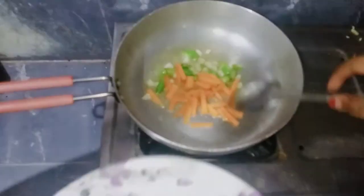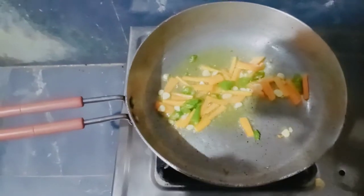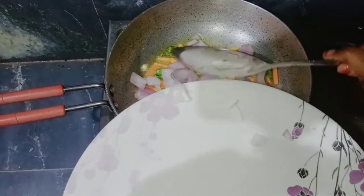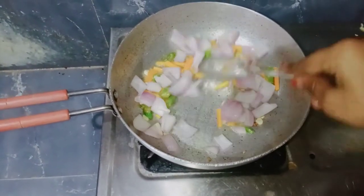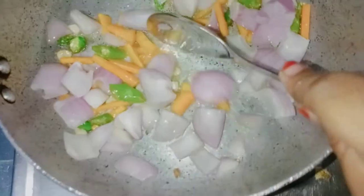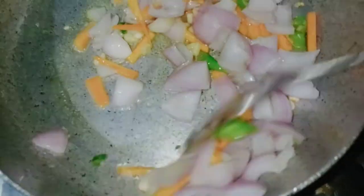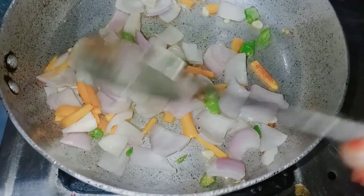Add the carrot. Now I am going to cut the onion. The onion is okay. I want to squeeze the onion and the onion is still in the bowl.